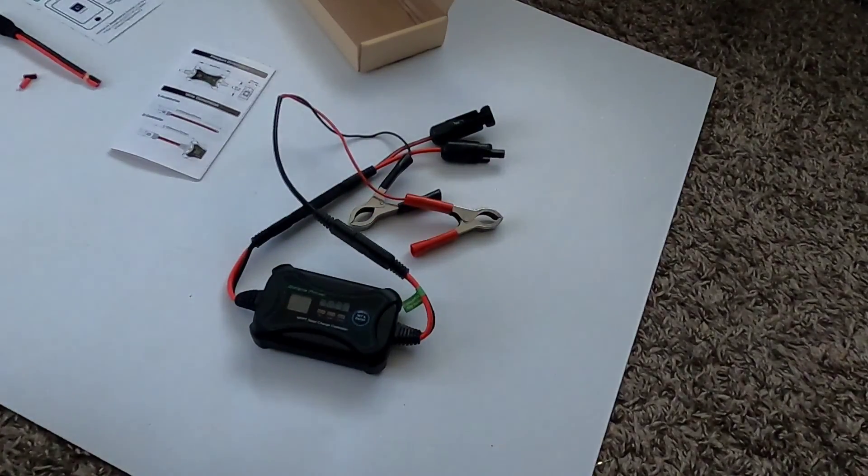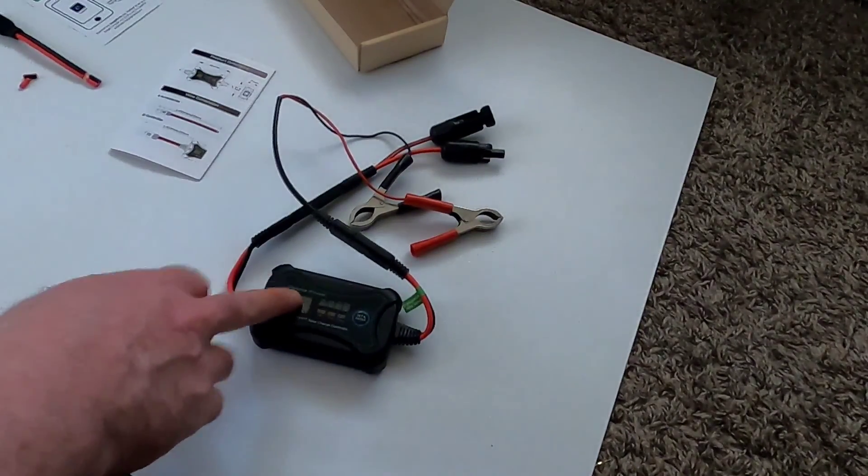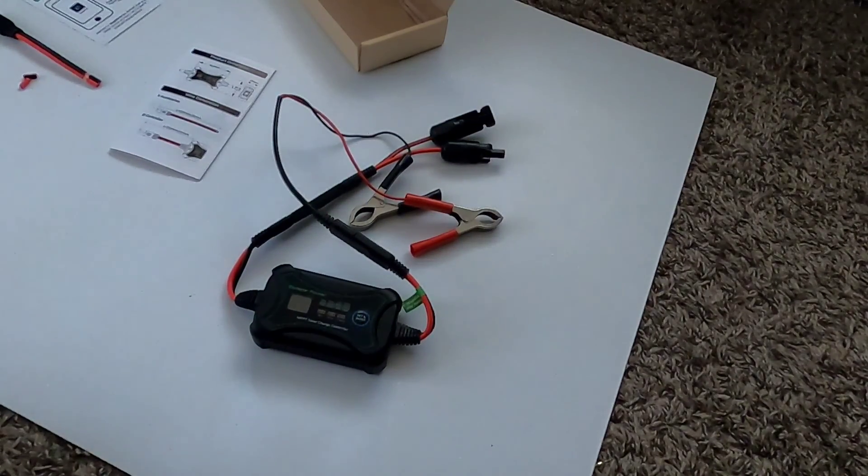I can hook this up to Bluetooth and check it on my phone, but generally when I'm out in the field I'm a stone's throw from the unit anyway, so I'll just walk over and check it. I'm pretty pleased with what I'm seeing - this is a great little addition for flexibility with that folding solar panel in the field. If you enjoy this type of content, please like, share, and subscribe. Thanks for watching, cheers.